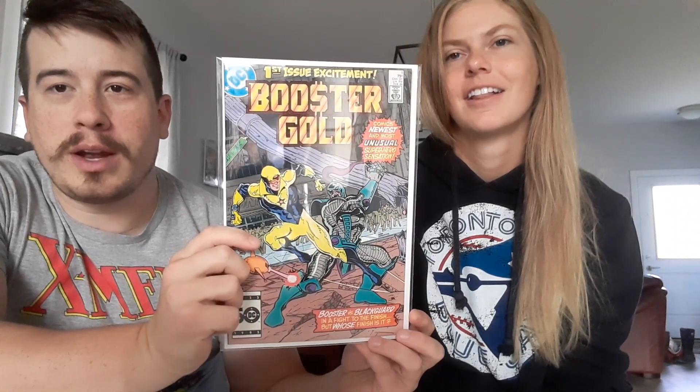This one — $58 recent sale. First appearance of Booster Gold. He's a pretty cool character, I gotta say. And this is in amazing shape — they have it at very fine plus near mint in a Mylar. Great book to get, I did not have that. Booster Gold — he's a hero from the future that travels back in time. That's interesting because he has such an 80s style.